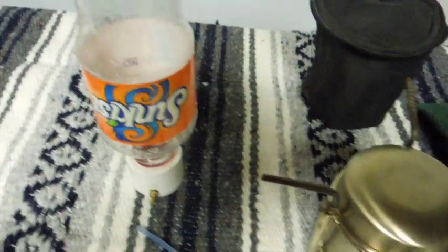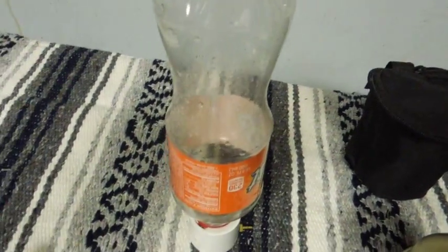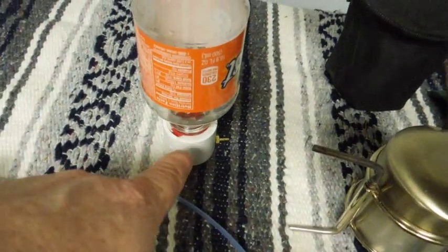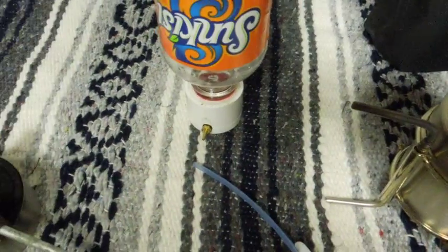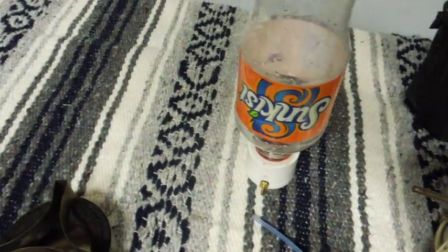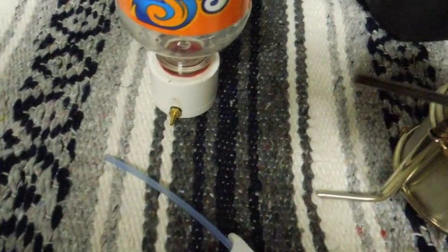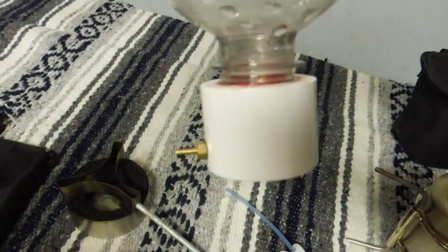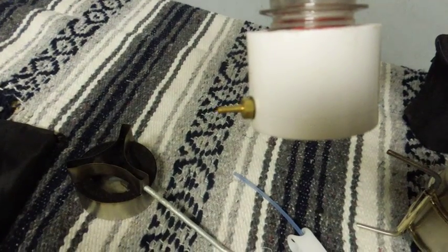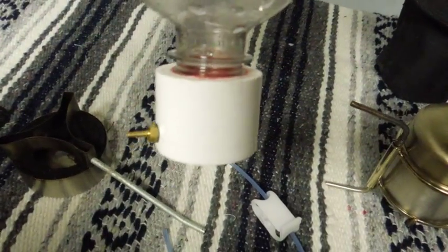My regular alcohol bottle is out in the truck, but it has the same neck — it's a soda bottle neck. This bubbler was made by Hiram Cook. He sent it to me as a prize, but you could make one really easily. He's got a video on how to make it. The only thing you really need to buy is that brass nipple right there. Everything else is common hardware store stuff.